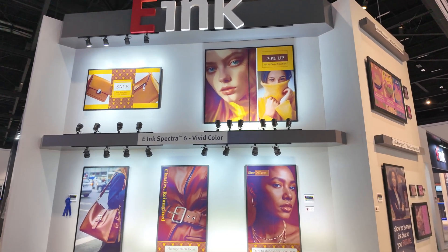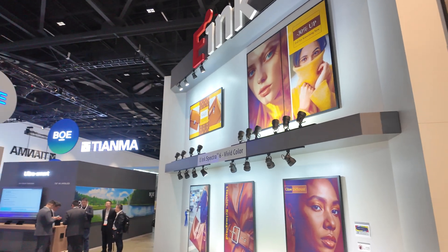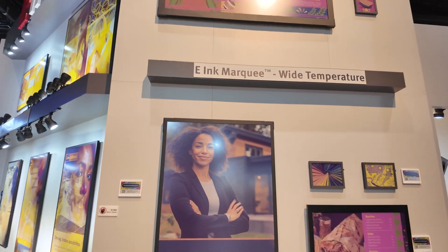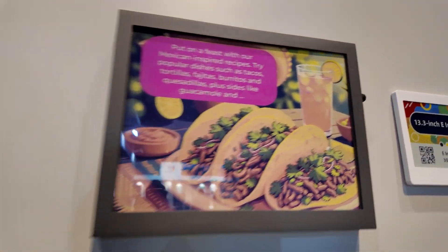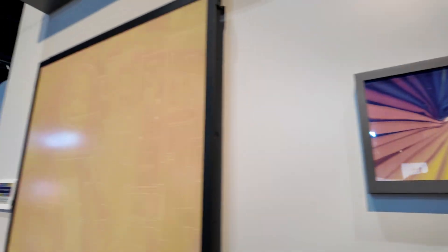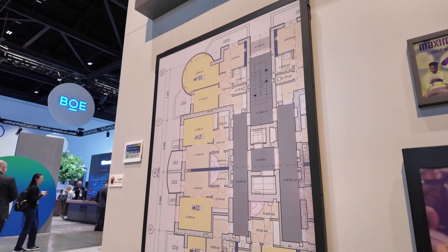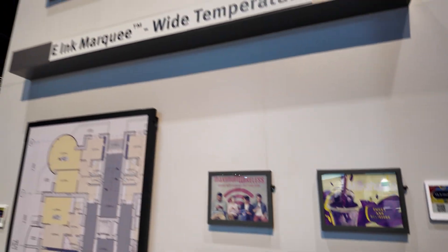Let's do a booth tour here at the E-Ink booth at Display Week 2025. Here's a bunch of Spectra 6. We're gonna see a bunch more at the booth, and this is the next gen — it's called Marquee. It's refreshing quite quickly: full color e-ink, two second refresh full color. It's flashing a little bit and then you get a bunch of colors.